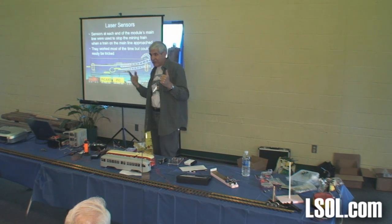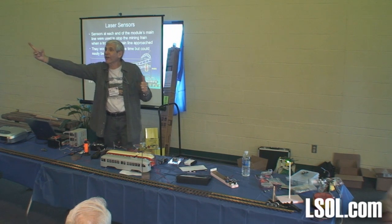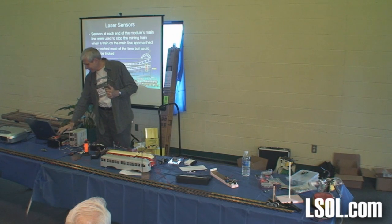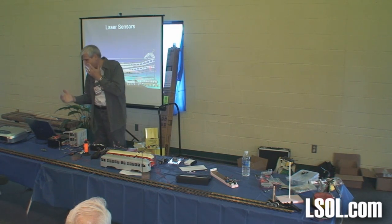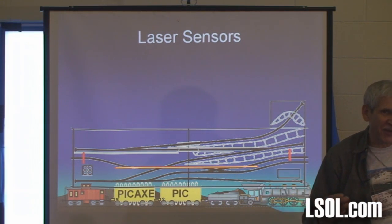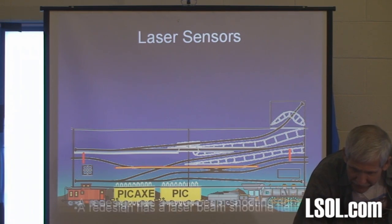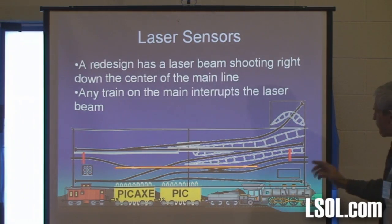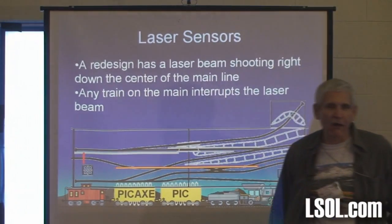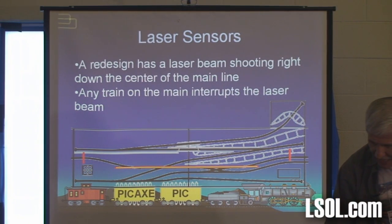Well, I had some friends in the modular group that played games. They'd bring their train in, break the one beam, back their train all the way around the module, come in from the other end, and we'd have a wreck. I was irritated. One of the guys is a PhD physicist who built nuclear reactors for years. So what I came up with was the idea of taking a laser beam and shooting it all the way down the main line — from here to there — so no matter what they did, I'd know there was a train there. And that's what I did.